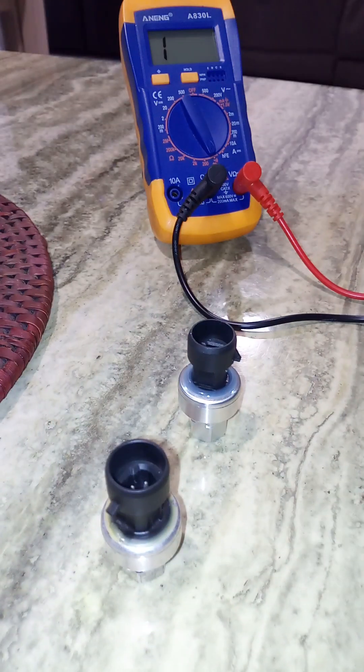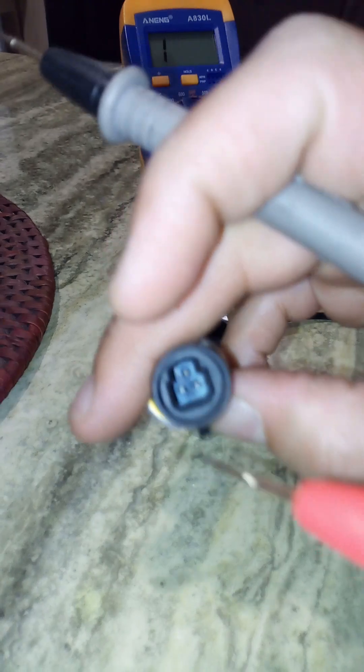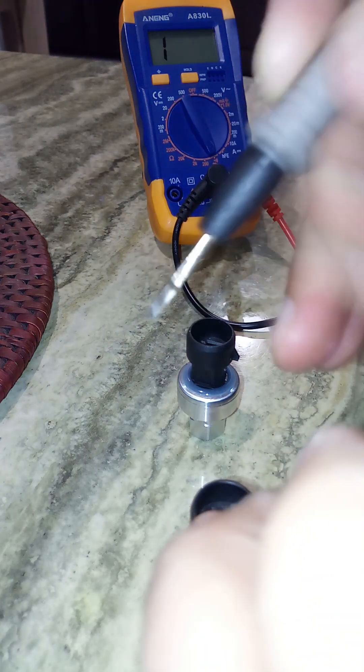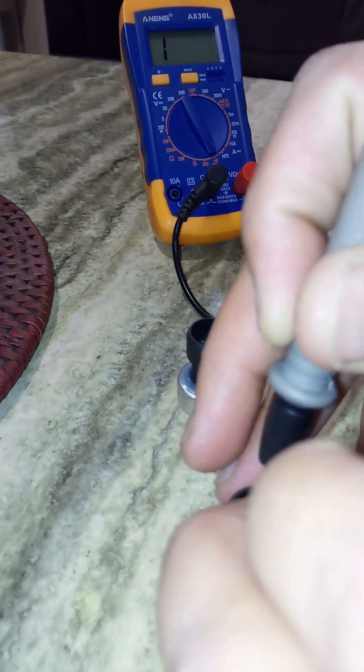To test your car AC pressure switch, you can do a continuity test by trying all the combinations on the three-pin terminal. Select continuity on your multimeter and then try all the combinations.